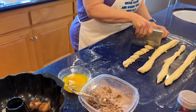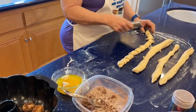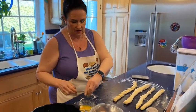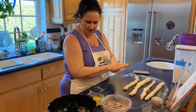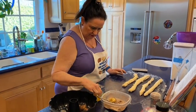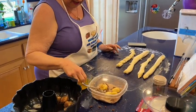Some of you are going to be perfectionists and want them all the same size. I actually think the monkey bread might look prettier if they're not all the same size — but again, that's a totally personal choice. I'm going to turn off the camera so I can get more of this done and give you a progress report.